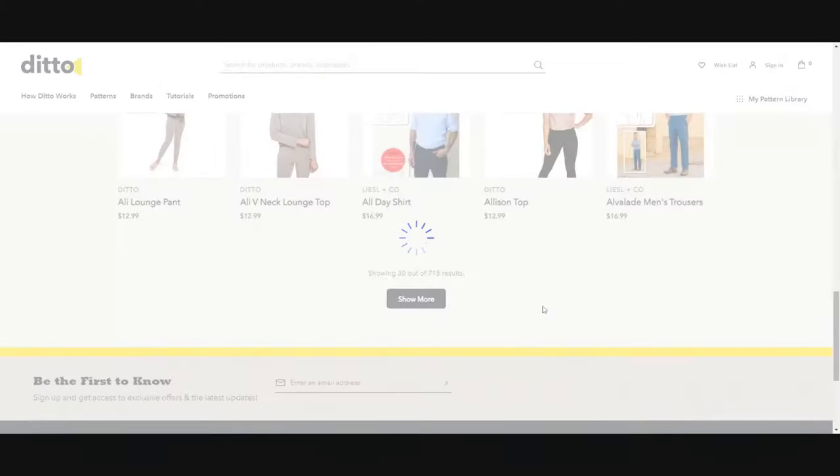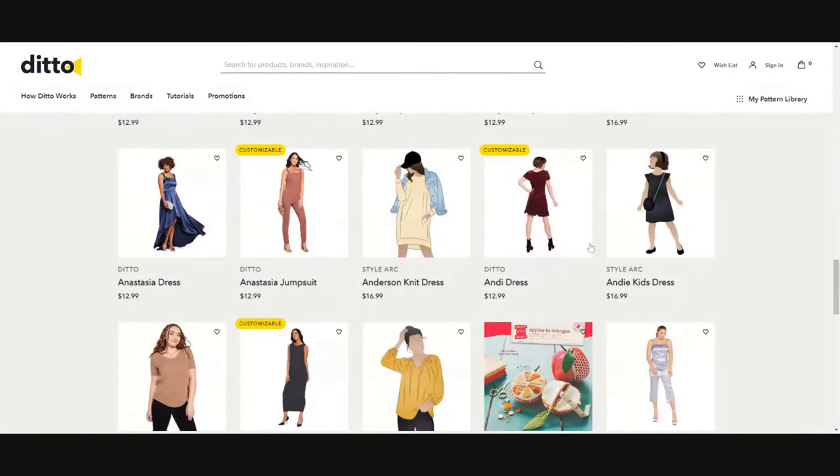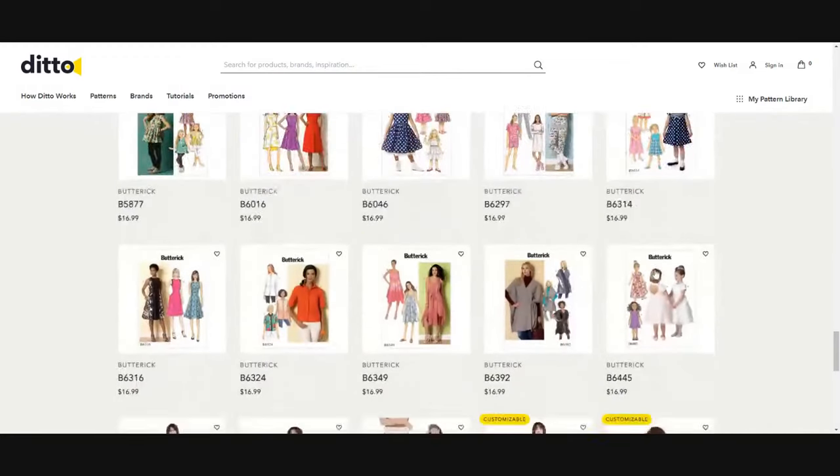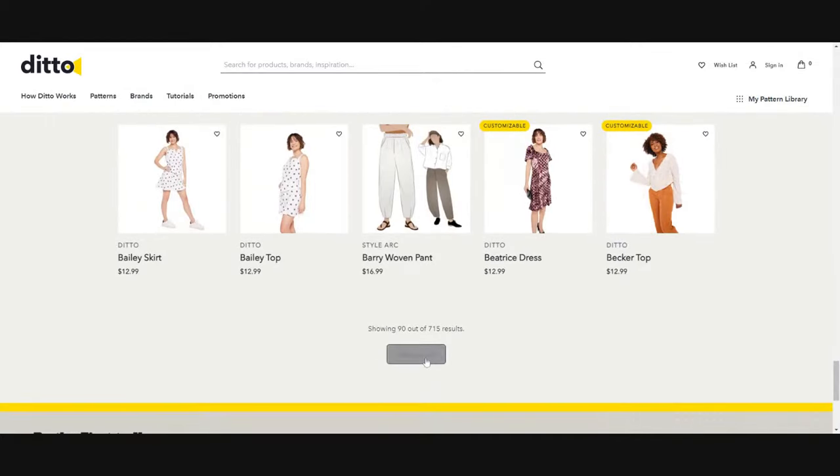Going through the pattern library, not that many of them are customizable — maybe one out of seven. That's one of the big selling points for this product, so if that's something you really wanted, your options are still limited because only a small fraction of available patterns have that customizable feature. And you can't use patterns outside of their own ecosystem. If you don't like their available patterns, it's not even worth getting this product.